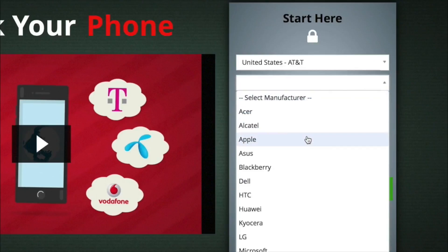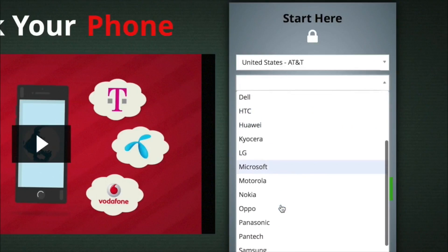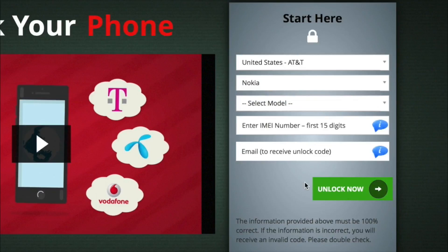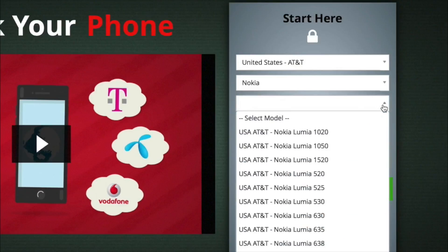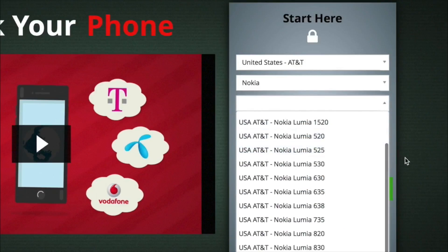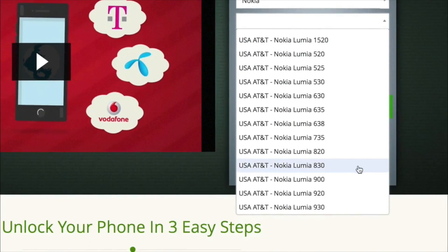Select the manufacturer — you can scroll or you can type. We have Nokia right here. Then it'll bring up all the Nokia models that you can select from. You'll see we have quite a few here. We are looking for the Nokia Lumia 830 down here.